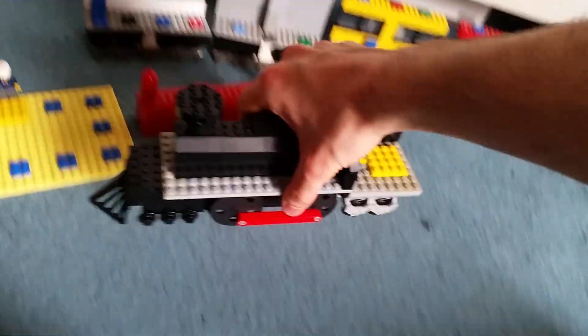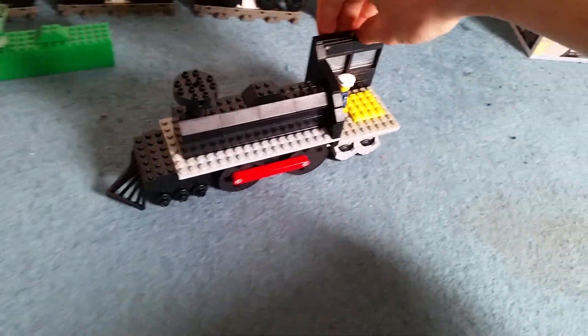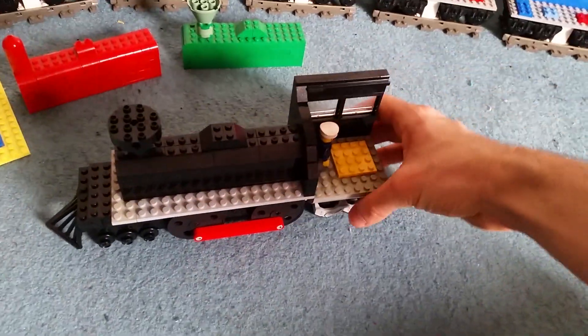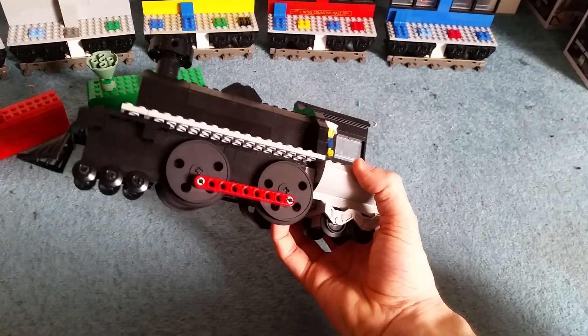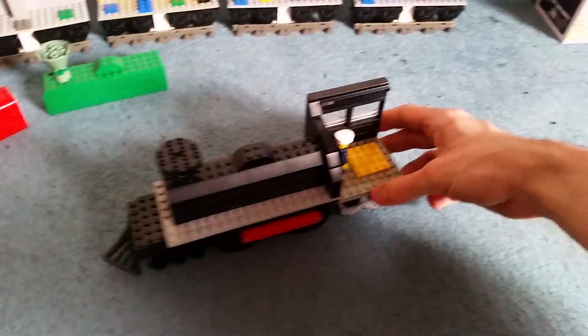We've got all five of the carriages, which is pretty good. We also have the train, which I think most people care about. This was a very quick, cheap build — it doesn't look too bad. This is a 644 using XXL disc wheels. It looks very nice indeed.